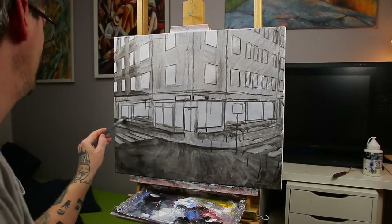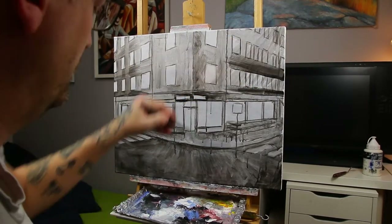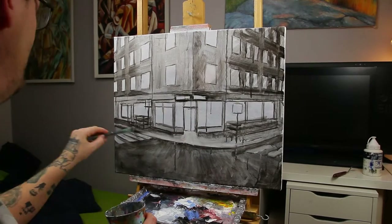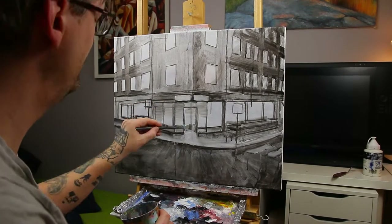I then continue adding the tonal values in acrylics. This gives me a better sense of what works — you might be too dark or too bright in areas which would ruin the rest of the scene. So better get those tones right now.